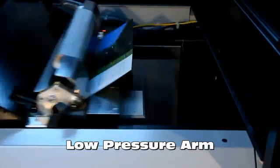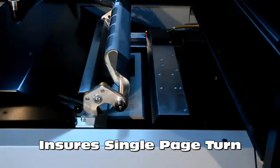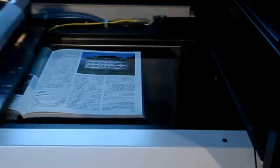Its special geometry and movement allow page separation on the most challenging books. An ultrasonic sensor ensures single-page turning with very high accuracy. Every page is checked before being turned.